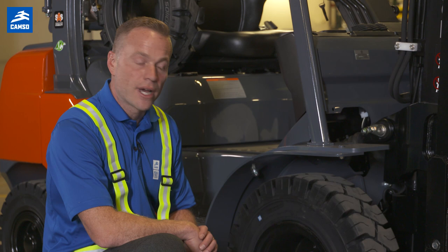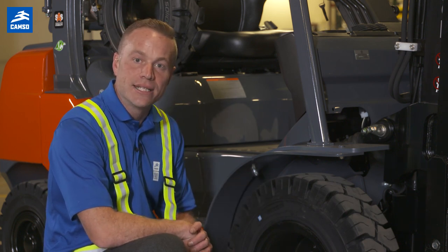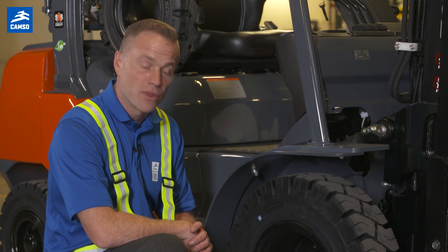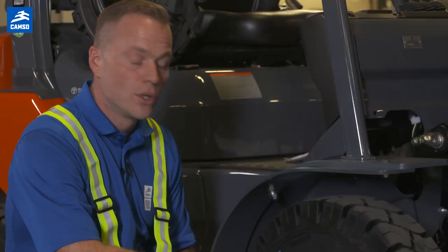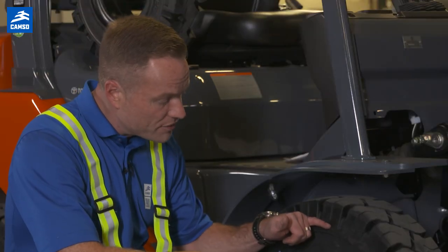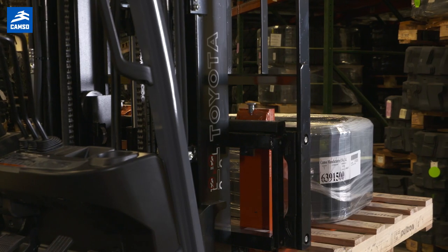When using a solid resilient tire with a tread like this one, the tire doesn't necessarily need to be replaced when it's smooth. Your 60J line is your best indicator to tell you when that tire should be replaced. Wearing beyond the top of that 60J line can lead to unexpected tire failures, as well as potential damage to the truck.